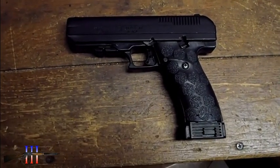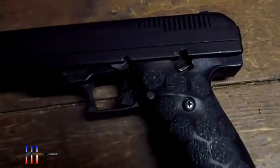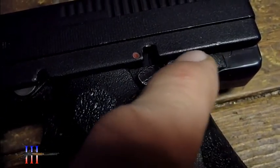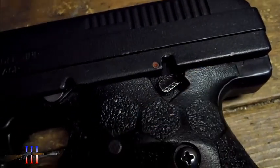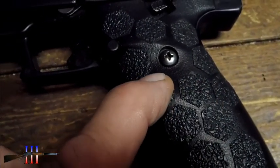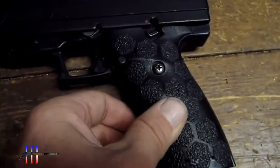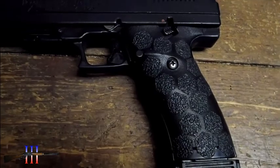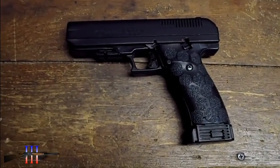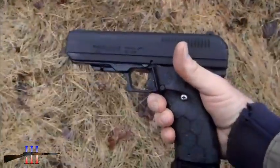I figured it was my grips that were too slippery. You can see right there — that's not very grippy, it's very slippery. Well, I got these rubber stickers and I stuck them on my hand grip, and they are much more grippy than before. I tried shooting with it earlier and I'll show you what that looks like.